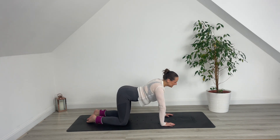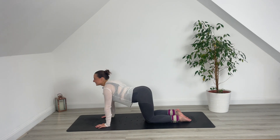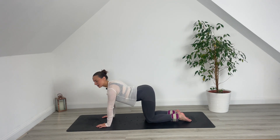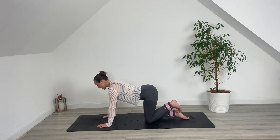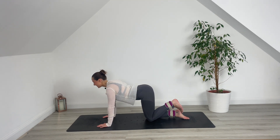Shake out through those hips. Take a little child's pose if you need. We're going to go straight to that other side. Feeling nice and warm for that right glute? I definitely am. So we are going to do the exact same thing on the left side now — go ahead and flex through that left foot, stamp it towards the ceiling, lower down.